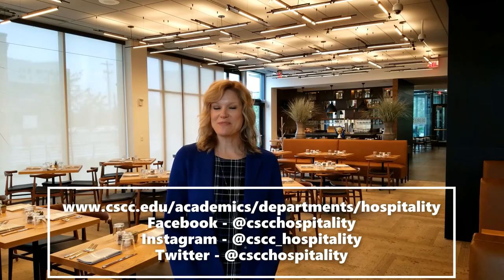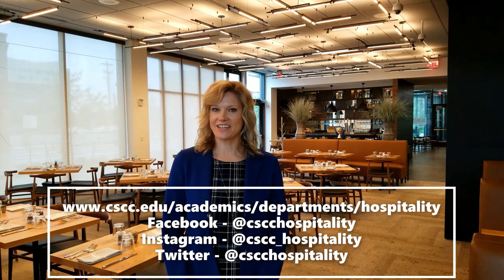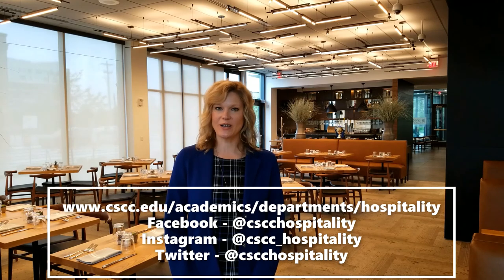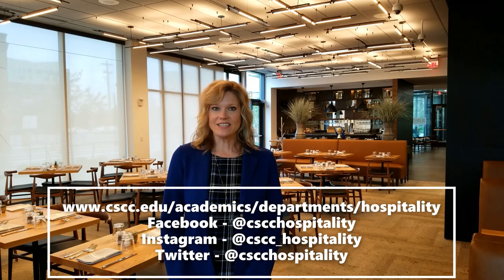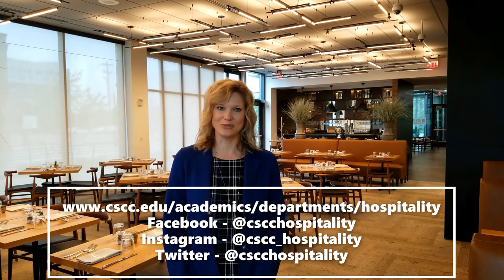Hi, my name is Rayleigh Harper with the School of Hospitality Management and Culinary Arts at Columbus State Community College. We hope you're enjoying our new YouTube channel and would love for you to subscribe to see more videos and chef demonstrations. Please visit us on Facebook, Instagram, and Twitter. You can also visit cscc.edu on the hospitality department page to learn more about our programs and our school.